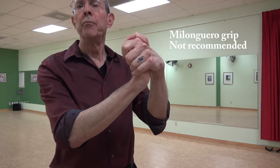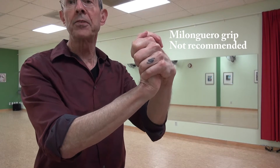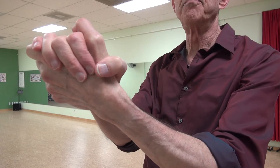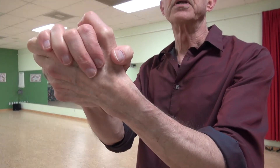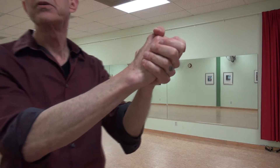Let's talk just a moment about the milonguero grip, where the follower's hand is bent back unpleasantly and uncomfortably. Some dance partners, both leaders and followers, say that this is necessary in order to get locked in, to have a very firm connection with your partner. I'm going to suggest that with the comfortable embrace we're looking at here — where the thumb and fingers wrap around the base of the leader's thumb, drape nicely over the partner's hand, and neither partner is squeezing the other, but they are just comfortably embracing — this will produce a nicely locked-in embrace that gives all the control that's necessary.